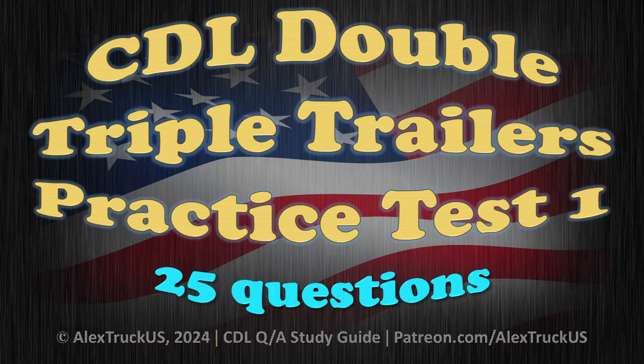CDL Double Triple Trailers Practice Test 1 - 25 Questions.